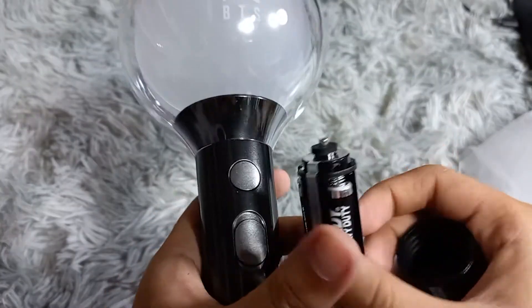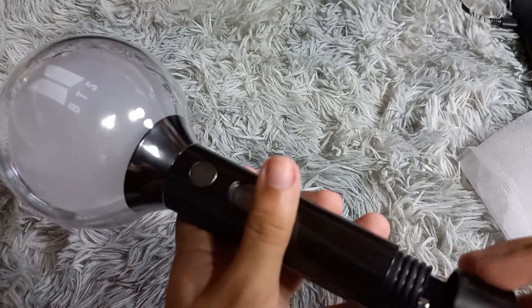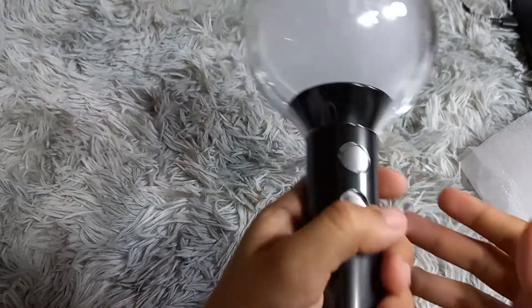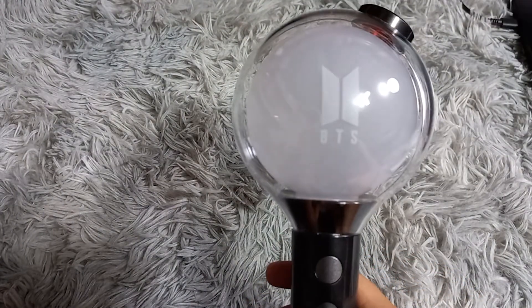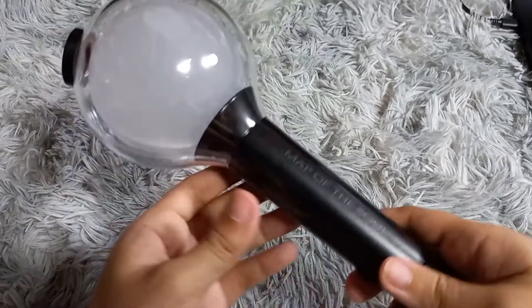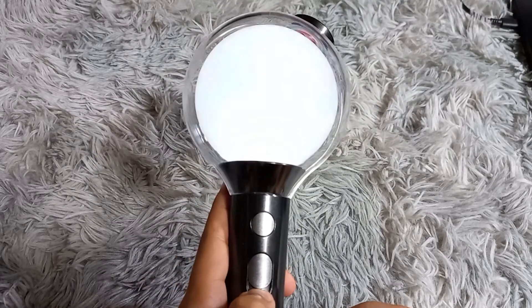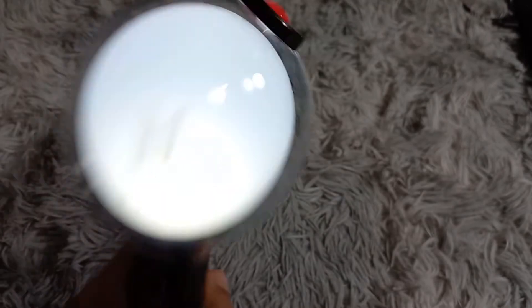It lights up blue, and you can also connect it to Bluetooth because it has an app, so you can control it. So that's the light stick.